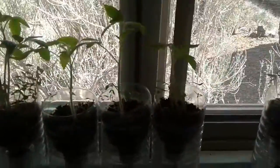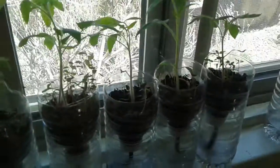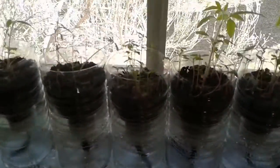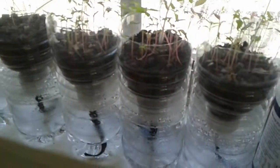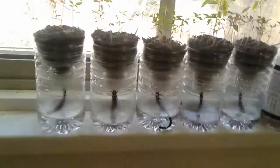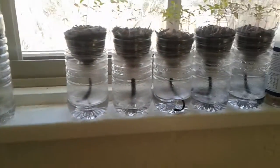These last ones will probably go very soon. Now that the plants are growing, they're bigger, they're taking up a lot more water. These ones are taking up less water, so they'll take a little less time, but as you can see, it's pretty much about even with these here.